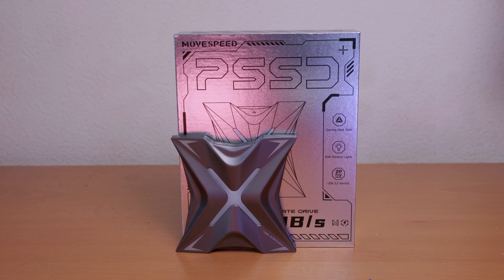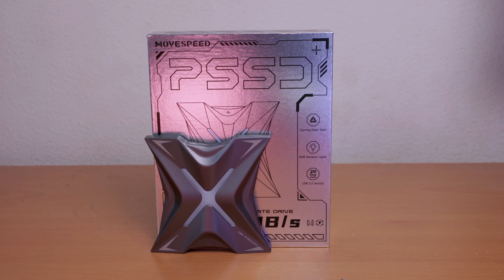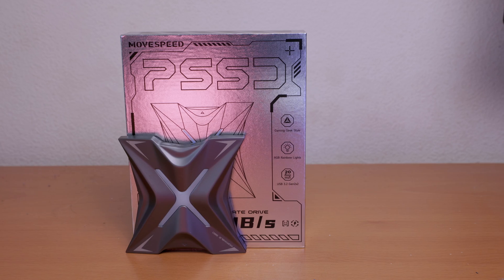Today I'm reviewing the MoveSpeed Ray X20 1TB external USB SSD. This SSD is branded as one of the fastest external USB SSDs on the market with speeds of over 2,000 megabytes per second, and today I'm going to see how well that claim holds up in my performance testing, as well as take a look at the drive and the insides of it. As a disclaimer, this drive was provided to me by MoveSpeed for the purpose of this review, but all testing and thoughts are my own.